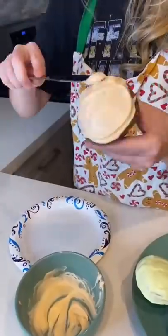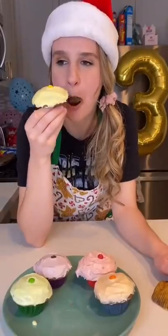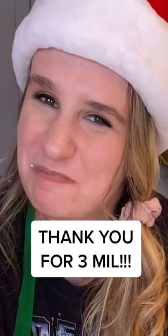Lastly, I frosted all of the cupcakes and topped each with a Skittle. This whole process was super fun, but trying it... well... Thank you.